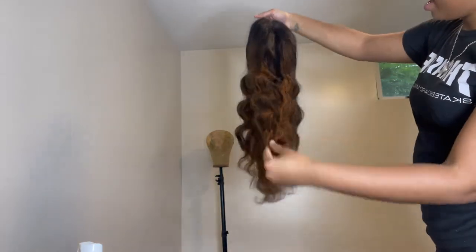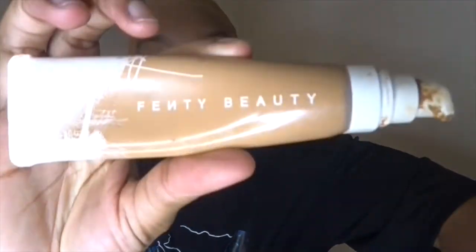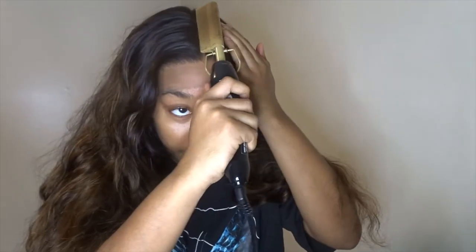It's very thick, in a body wave texture. I already plucked and customized the wig off camera — I bleached the knots and all of that good stuff. Here you see me tinting the lace. I tinted the lace with just a foundation that matches the shade of my skin tone, by putting the foundation on my hand, then onto a brush and brushing it onto the inside of the knots.